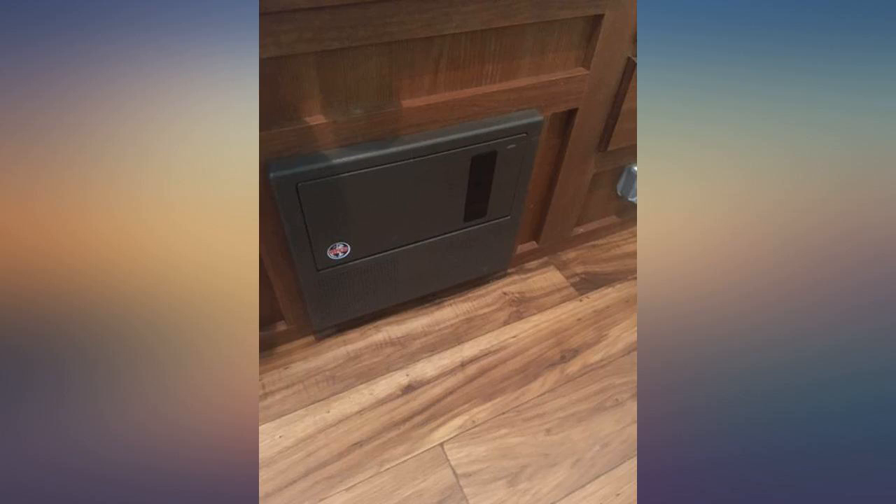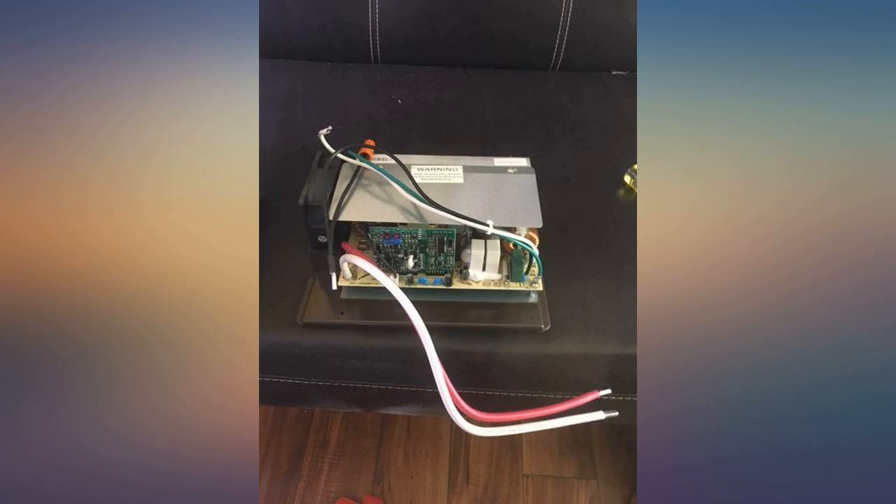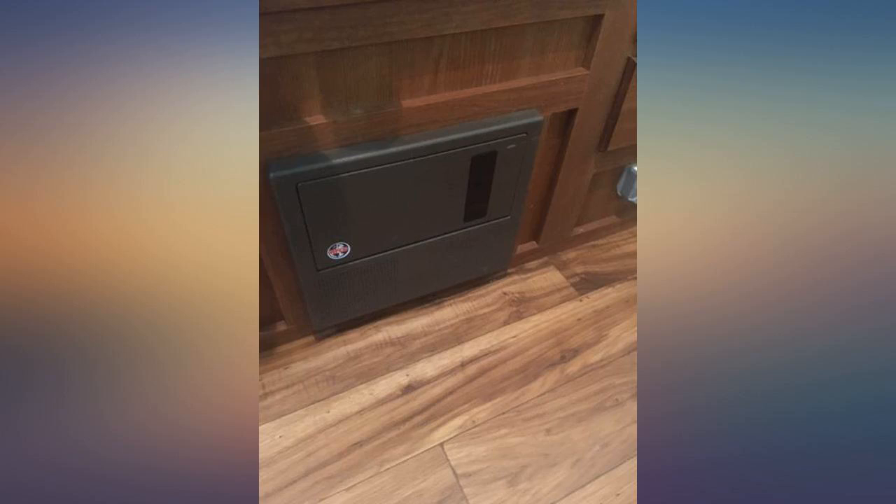I highly recommend a surge protector because a lot of RV parks are deteriorating. I suspect this unit blew up because of an older RV park that didn't properly maintain their electrical boxes. I can't prove it, but I suspect it.